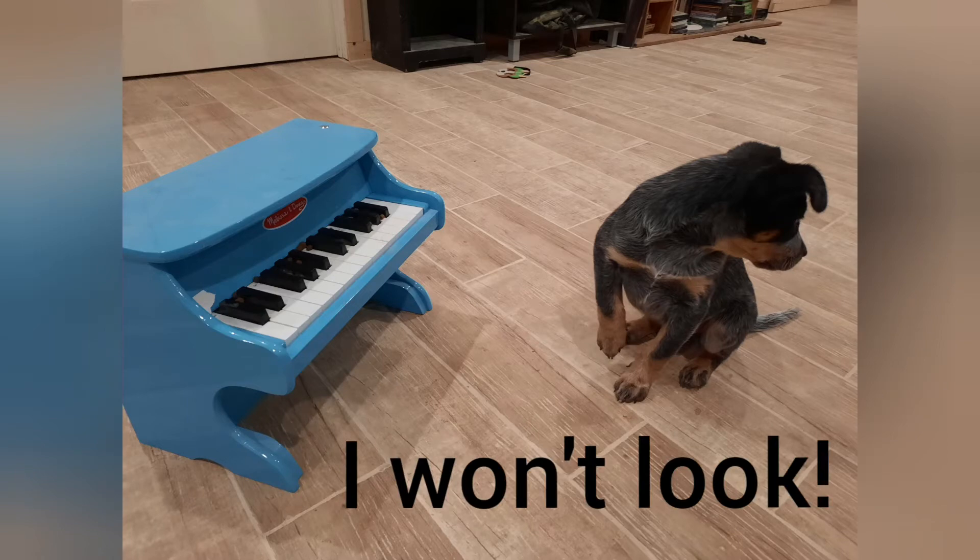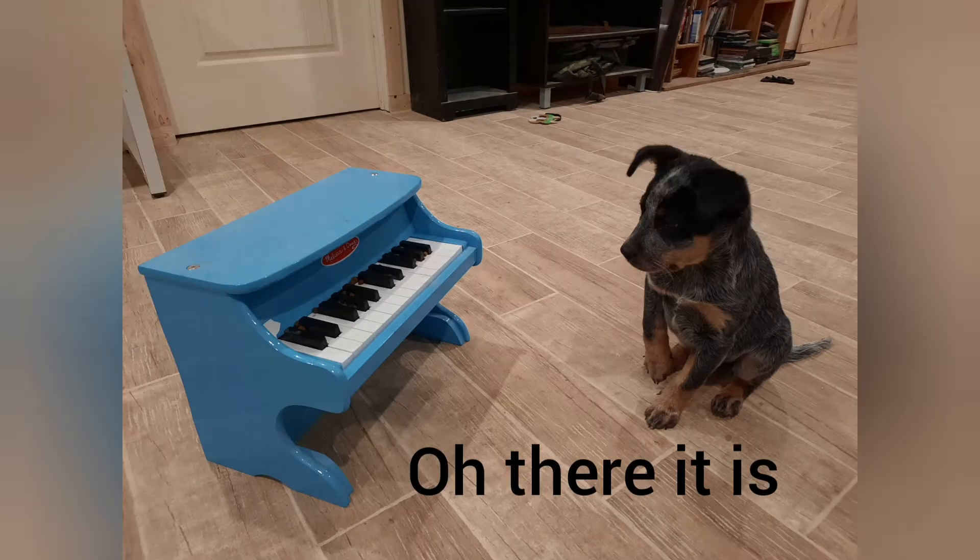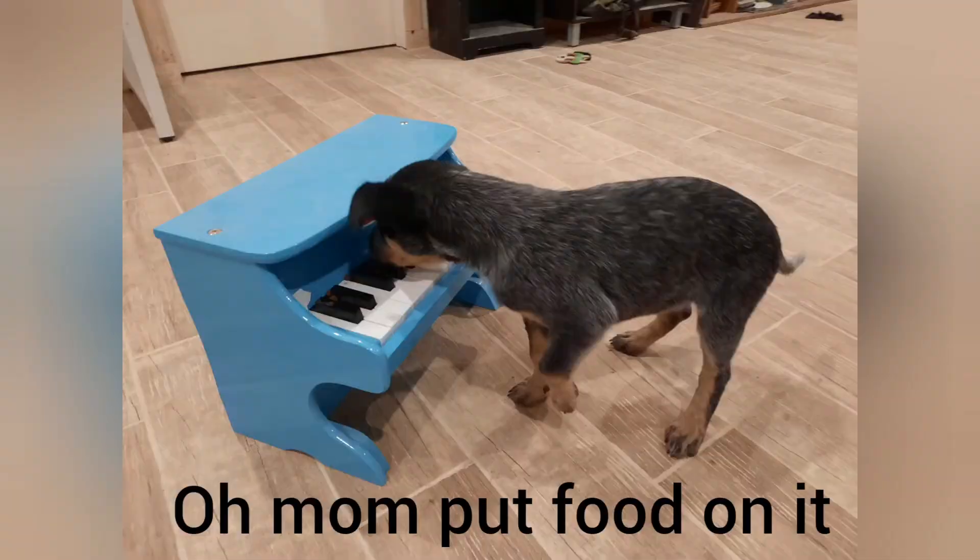Hey guys, today's video is how to get a puppy to play the piano. We'll go over what we did — this is the first session, it was only five minutes long, and you'll kind of see how she reacts to it all.